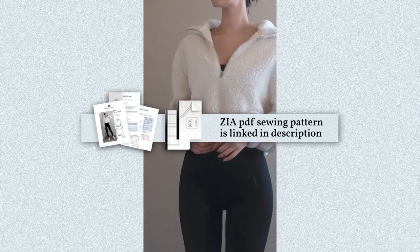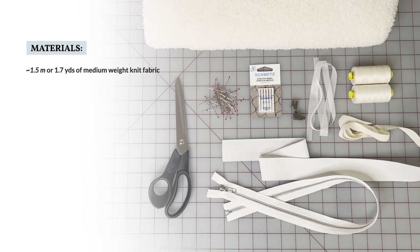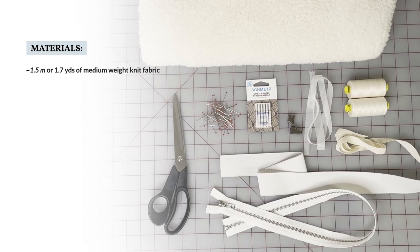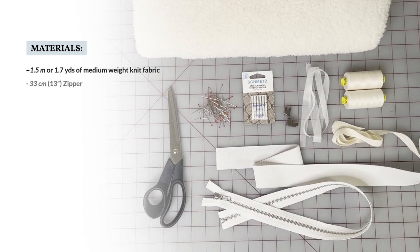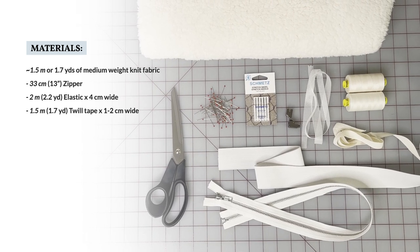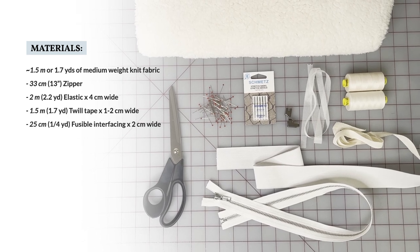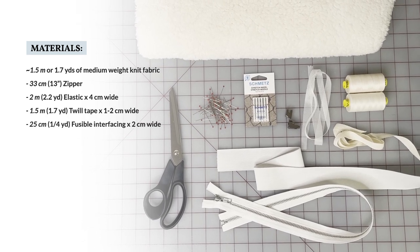You'll find the sewing pattern linked below in the description of this video. Here are the materials we'll need: around 1.5 meters of medium weight knit fabric — of course this depends on your size — a 13 inch zipper, 2 meters of elastic around 4 centimeters wide, 1.5 meters of twill tape 1 to 2 centimeters wide, and 25 centimeters of fusible interfacing around 2 centimeters wide.